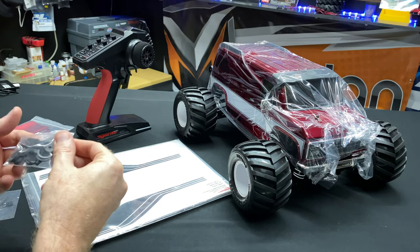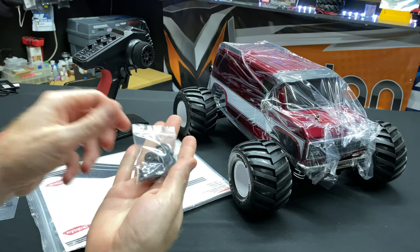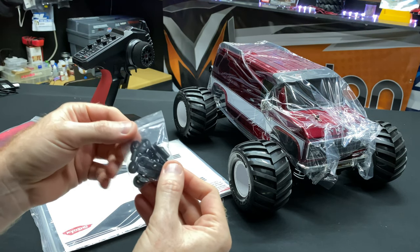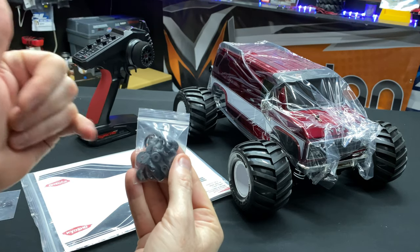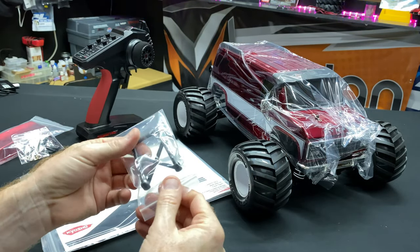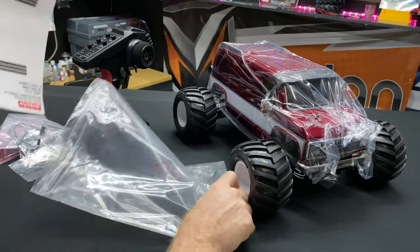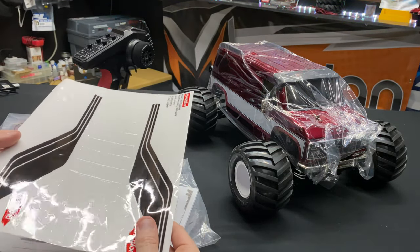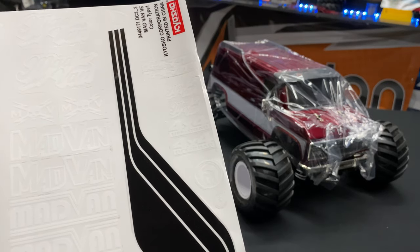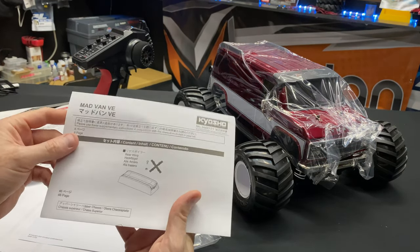What else do we get in here? We get some other little pieces — these are going to be your spacers for stiffening up the shocks, adjusting your shocks. There's also a proportion valve, other little things in there for your servo arm and different throw options. These are actually little shock ends that come in the bag. Also some little tools, a wheelie bar delete. You get a little Kyosho branded wrench, binding plug, and stickers — they're already die-cut out, so no cutting needed.